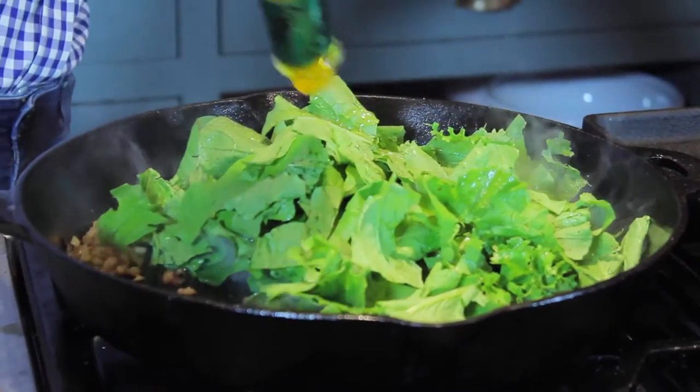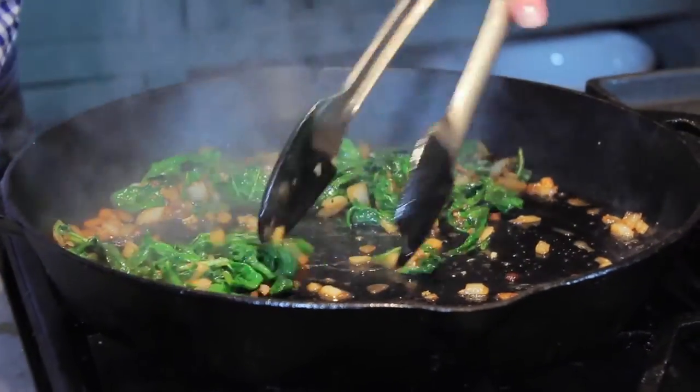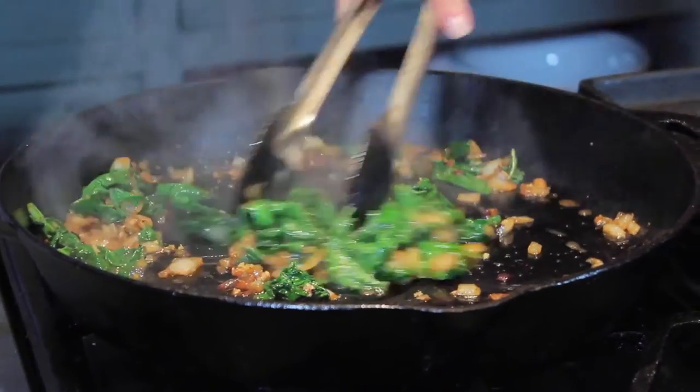I'm going to let it sit there for a minute and mix it all in. I turned off the heat and put a little bit of stock in here because my pan was a little bit too hot.